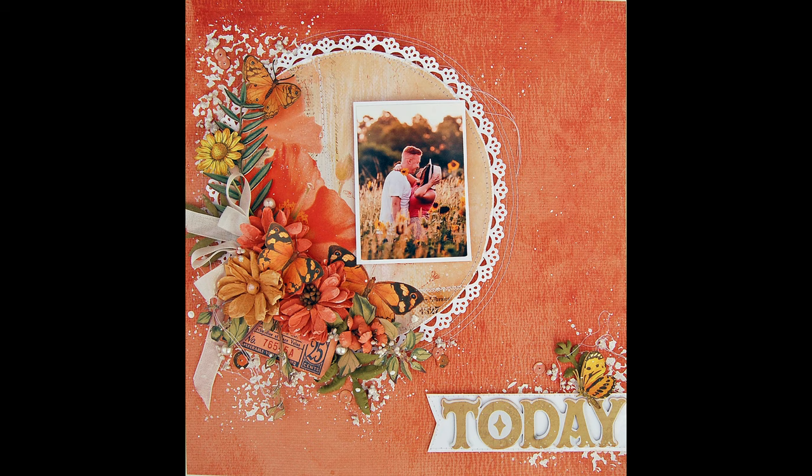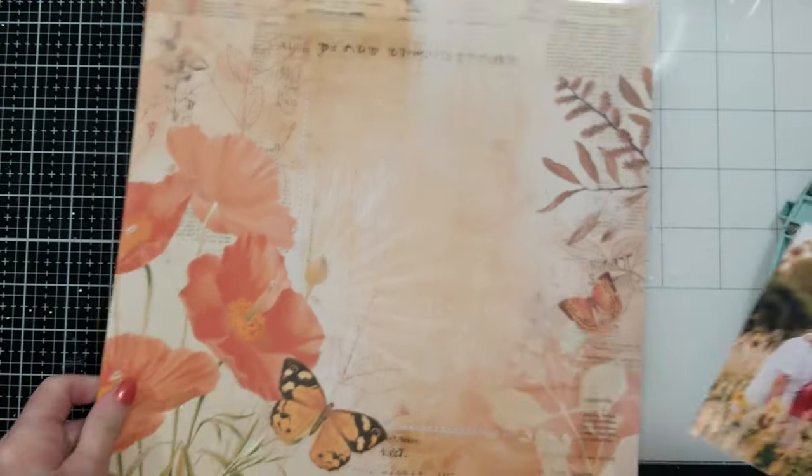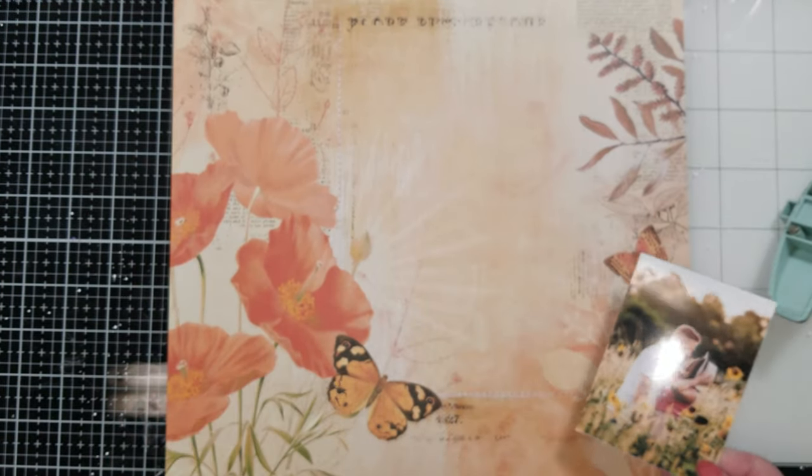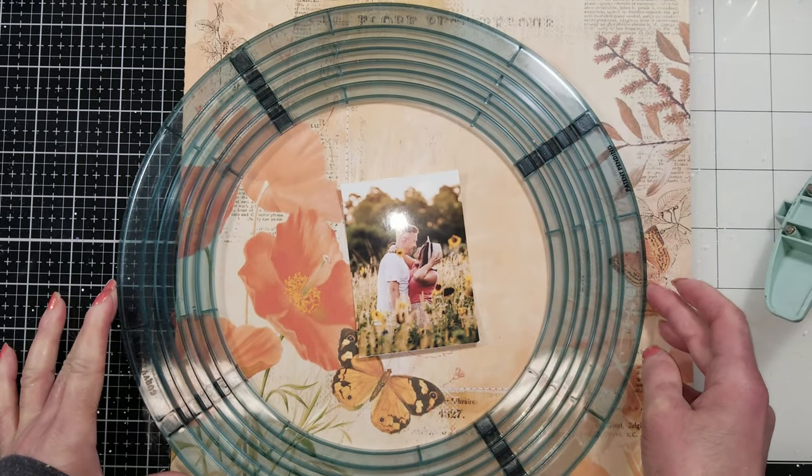Hello friends, welcome back to my channel. I have this layout as tutorial for today. The tip here is that I'm using this 49 at Market paper that comes in the Marsh Limited Edition Kit. And I'm going to use only one pattern paper and I'm going to use both sides on my page.